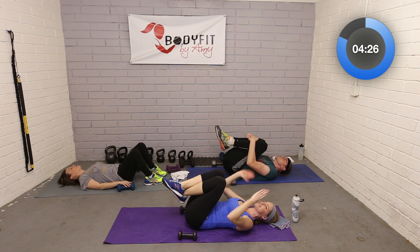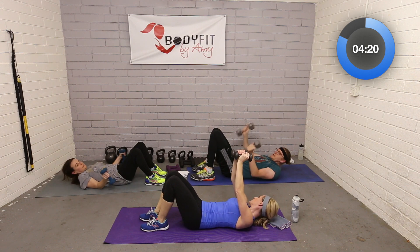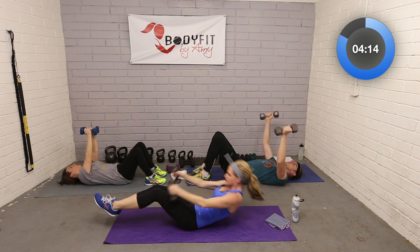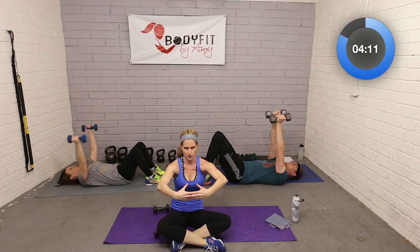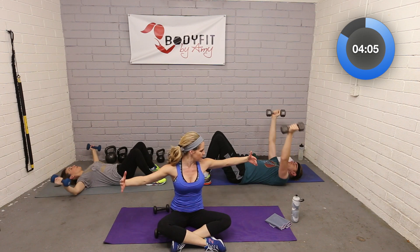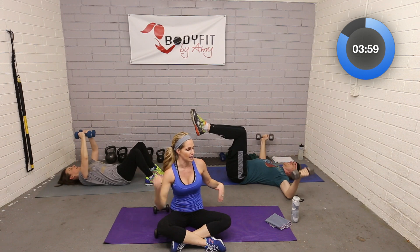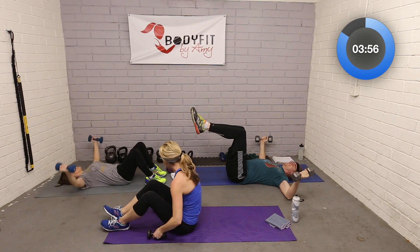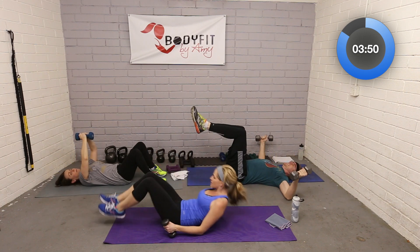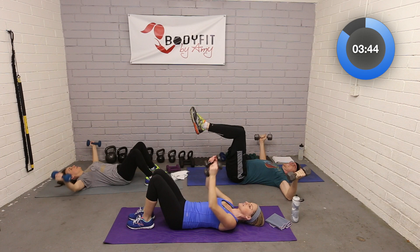Grab those dumbbells for the last time — chest fly. Make sure you have a little space; elbows are bent, going out wide in that fly, squeezing in. I like to think of it as hugging a tree or holding a big beach ball. A little bend in the elbows, but the movement comes from the shoulders. Feet down or up to engage the abs — your choice. Just a couple more, squeezing in.